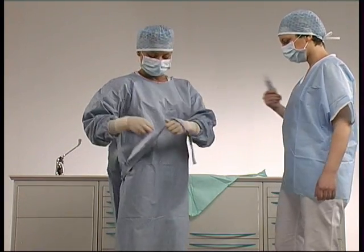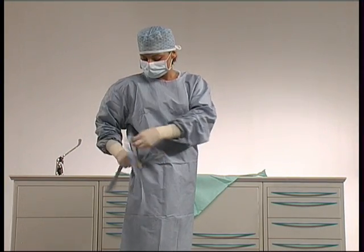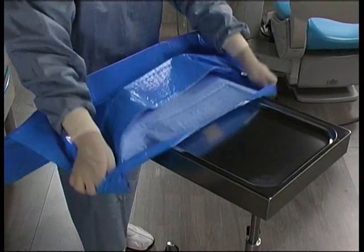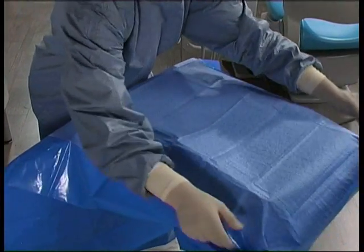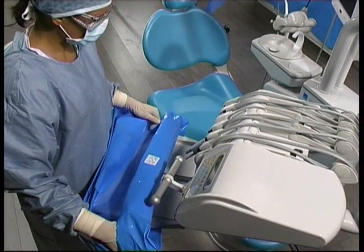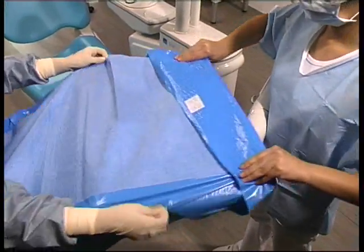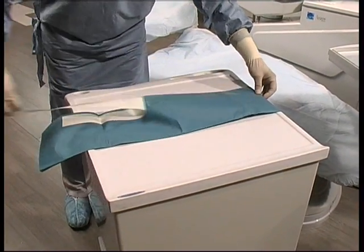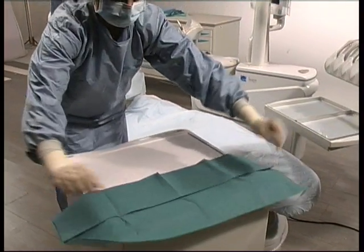From this point on, the assistant is considered sterile and must not touch any non-sterile object. The next phase involves isolating the working environment using sterile protections designed specifically to cover the various surfaces. Using the surgical kit, the sterile assistant isolates the mayo table and the delivery unit using the special cover. The cover is folded in such a way as to be handled also by non-sterile staff if needed. Using a suitably sized waterproof drape, she covers the serving table and the cuspidor unit. The cloth is adhesive to avoid accidental movements during the operation.